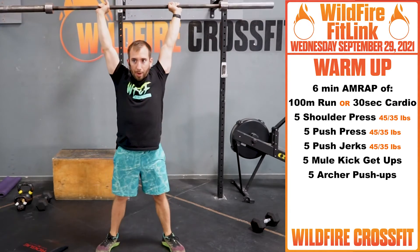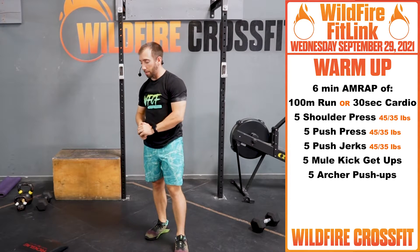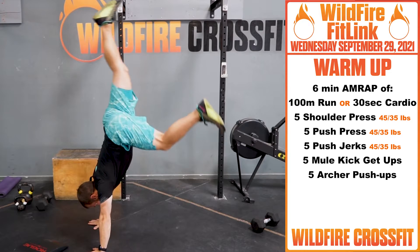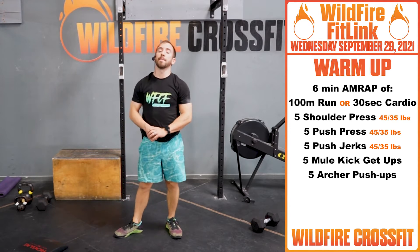Dip and punch. Once we finish that, you have 5 mule kick get-ups — we have handstand push-ups coming up. Arms nice and locked out, kick up nice and tall, switch legs. Definitely helps get you a stretch and nice and loosened up.